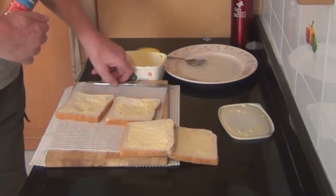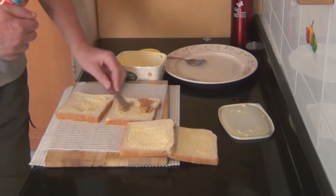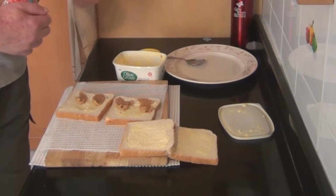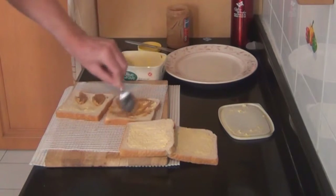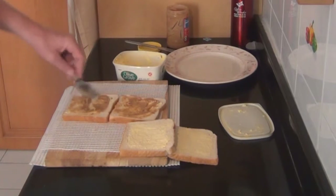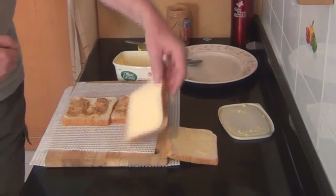Now for the peanut butter — I scoop it out with a knife, although the spoon will still work in this situation, just by placing it on the back of the spoon. Now the peanut butter is on the bread and I can use the spoon to spread it across the sandwich.